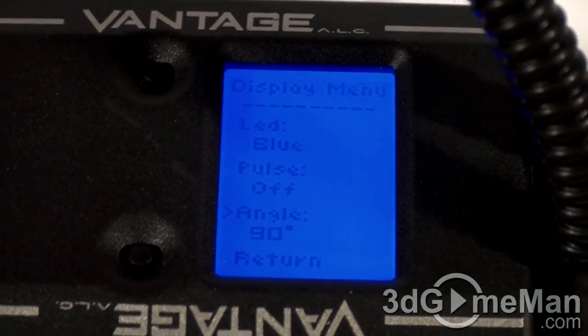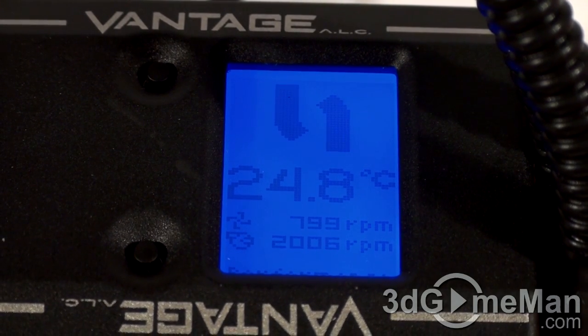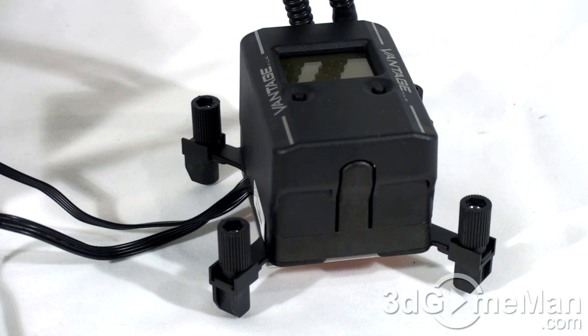You can also adjust it to 180 or 270 degrees. Note that this cooler has a wireless module, which is compatible with an upcoming Maestro software control platform that allows for remote control and monitoring.